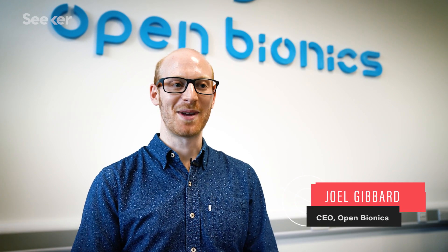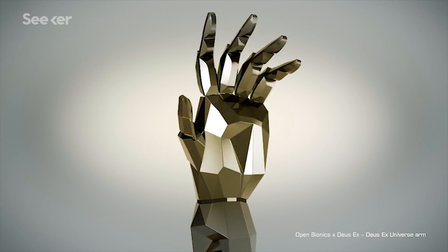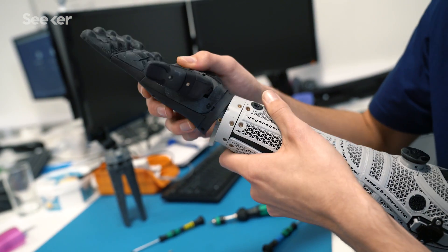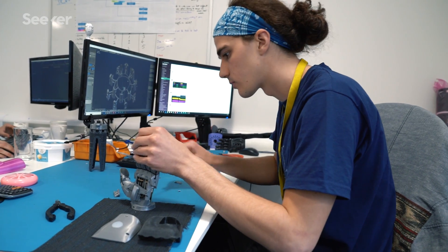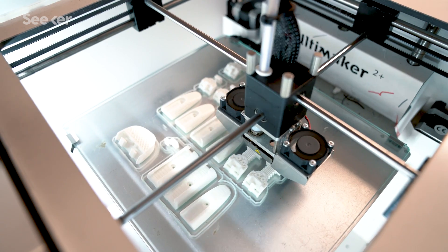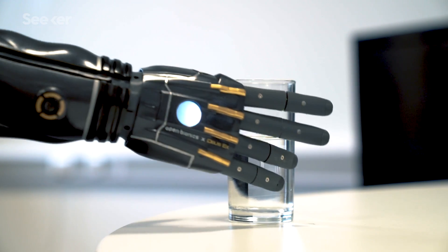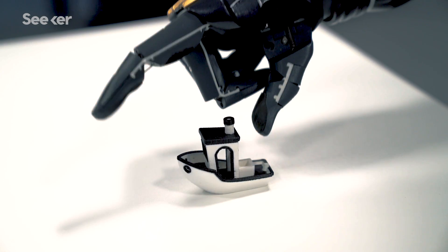Open Bionics is a Bristol-based startup and our mission is to create and democratize technology that enhances the human body — in other words, we turn disabilities into superpowers. The Hero Arm is our first bionic product; it's the first medically certified 3D printed bionic hand and also the most affordable bionic hand available. It's a multi-grip hand with four motors inside controlling individual fingers and moving the thumb.